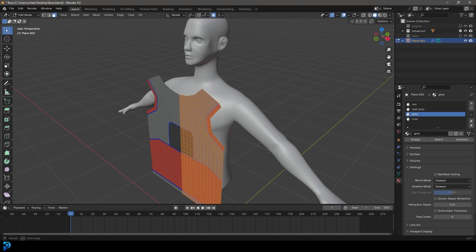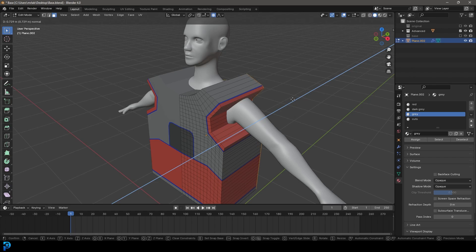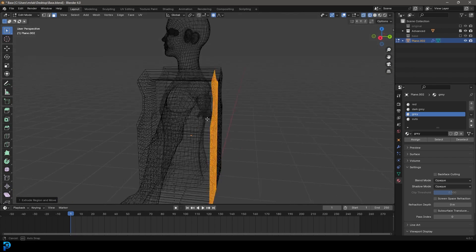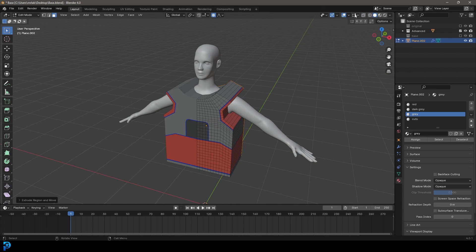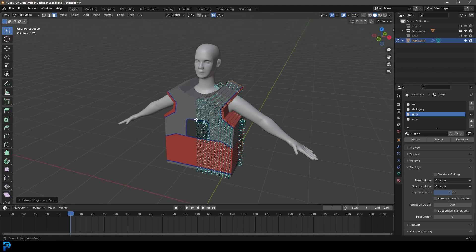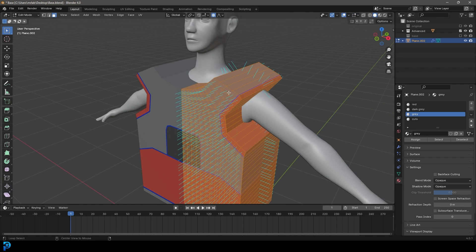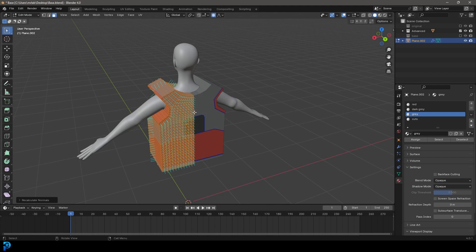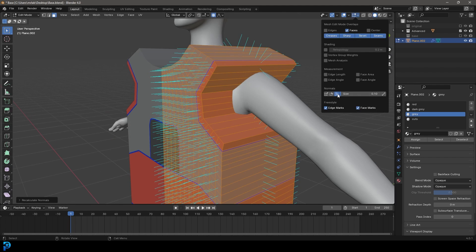Press A to select everything, go E to extrude, and extrude it back so it's sticking out the back but not penetrating. Go over to mesh edit mode, look at the normals — they should all be facing out. If they're not, press A to select everything, then go Alt+N and recalculate outside just to make sure they're all pointing out. You'll see all the little blue spikes. Then turn that off.